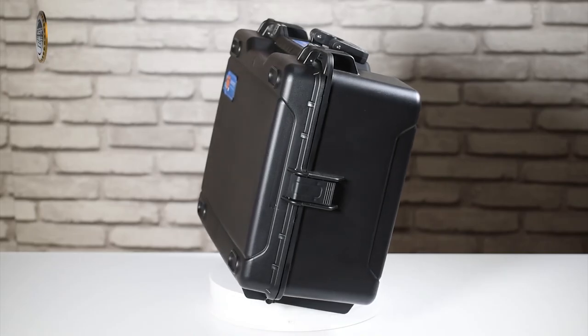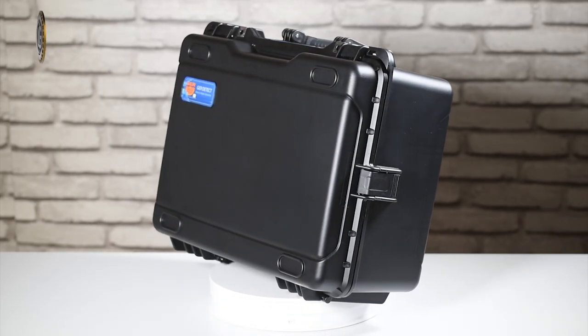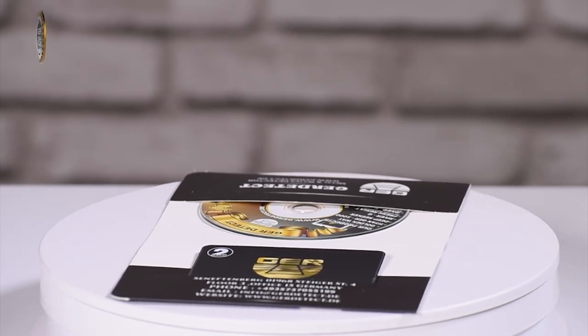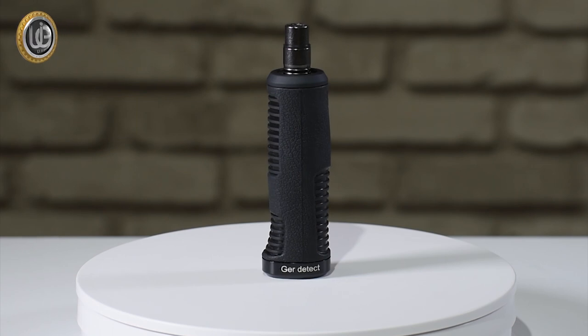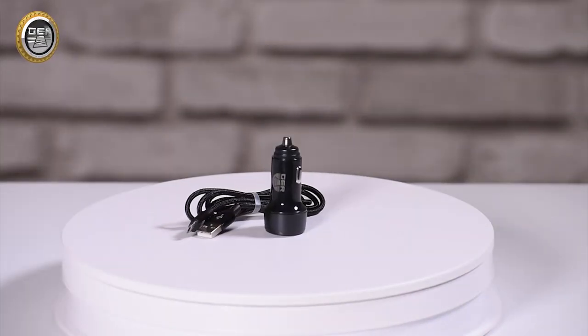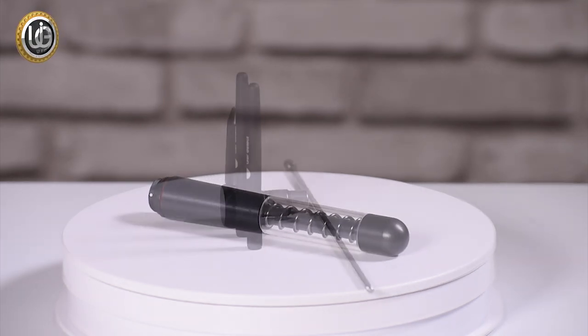Open the device bag. Inside you will find: a plastic anti-shock case to carry and protect the device, a two-year warranty card, the main unit of the device, the device handle, the device charger, a car charger, a super antenna, and three additional antennas.